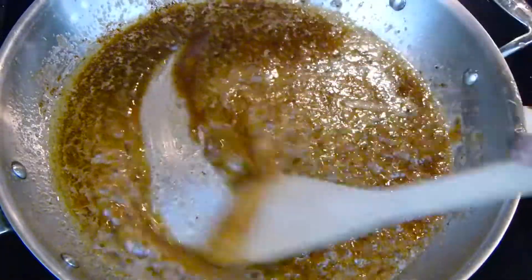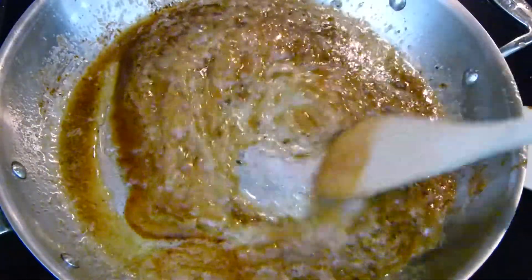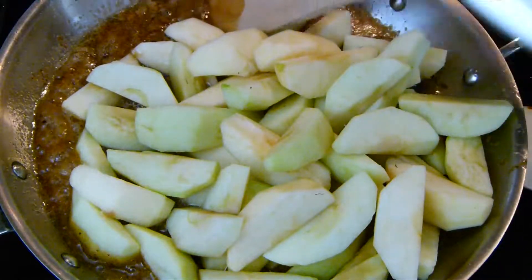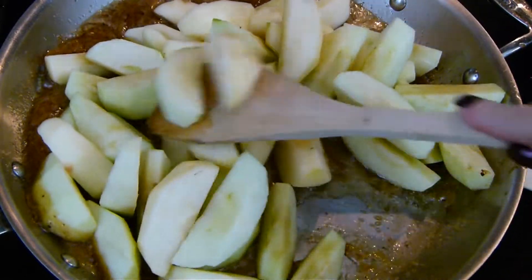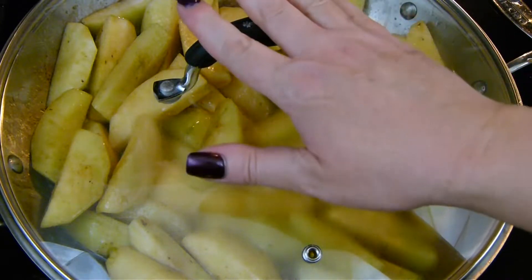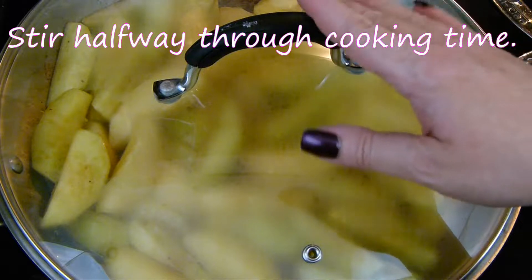Now that my butter and sugar are nice and melted down and getting nice and bubbly, I'm going to go ahead and add in my apples. I want to toss these around to get them nice and evenly coated. Next, I'm going to put a lid on these. I have them on number 5 out of 10 on my digital stove, and I'm going to let them cook for about 10 minutes.